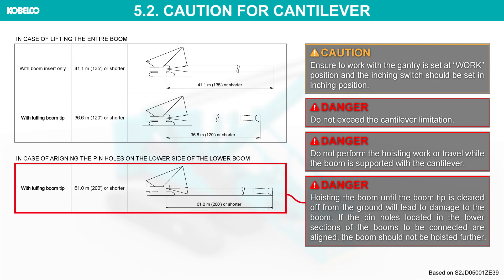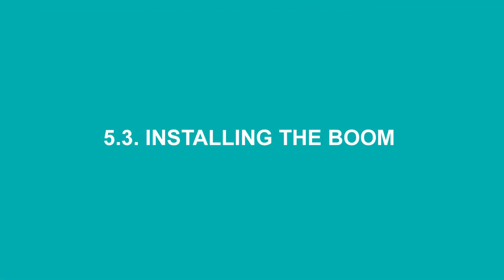Hoisting the boom until the boom tip is cleared off from the ground will lead to damage to the boom. If the pin holes located in the lower sections of the booms to be connected are aligned, the boom should not be hoisted further.